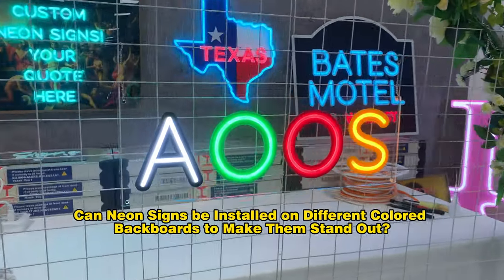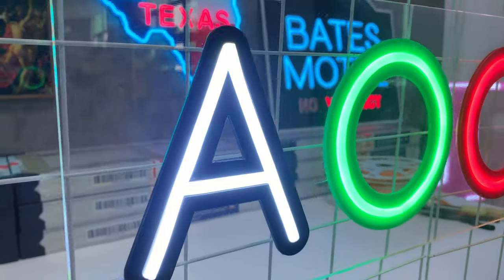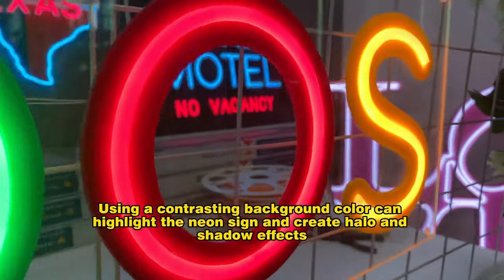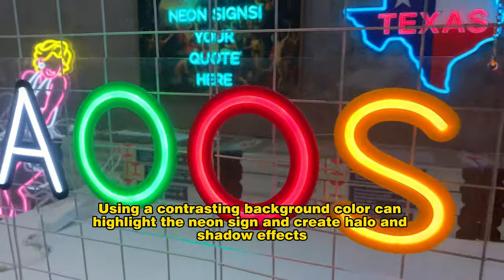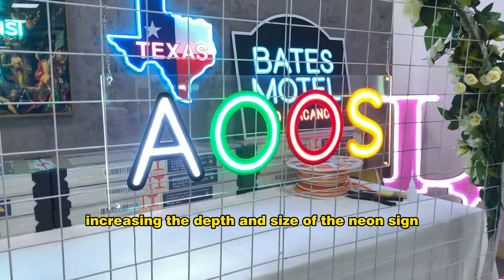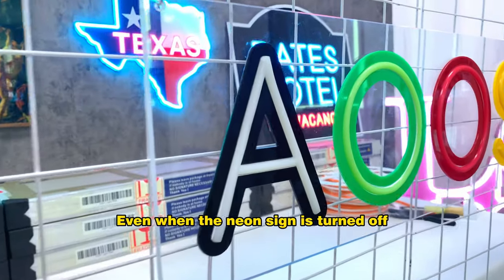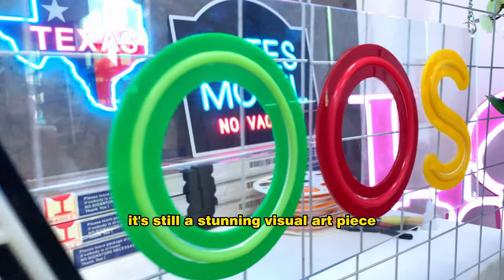Can neon signs be installed on different colored backboards to make them stand out? Definitely. Using a contrasting background color can highlight the neon sign and create halo and shadow effects, increasing the depth and size of the neon sign. Even when the neon sign is turned off, it's still a stunning visual art piece.